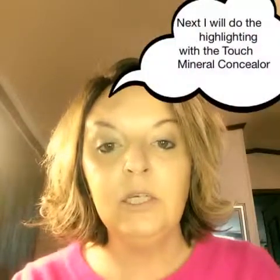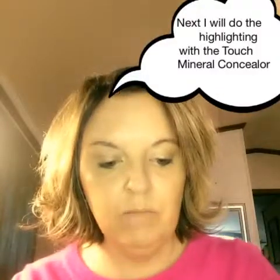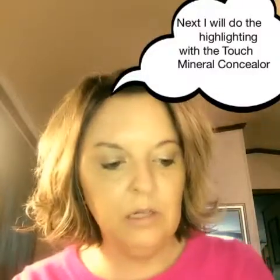Next, I'm going to use my concealer brush to do the highlighting with the Mineral Touch Perfecting Concealer.